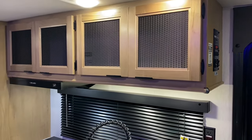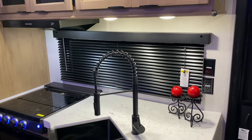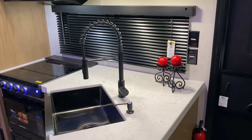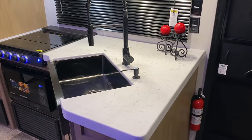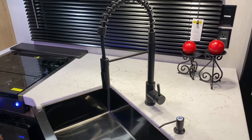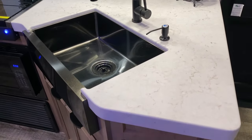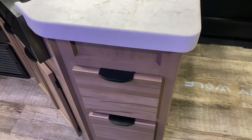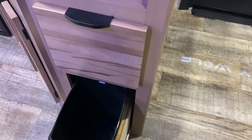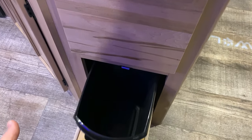There's overhead storage, a range vent that vents to the outside, and a kitchen window the full length of the kitchen. We have two 110 outlets and nice counter space. This is a farmhouse style kitchen sink with a high-rise faucet with pull-out sprayer and a built-in soap dispenser. Storage drawers down below — the bottom one has a built-in trash can, but you could remove it and use that as extra storage as well.